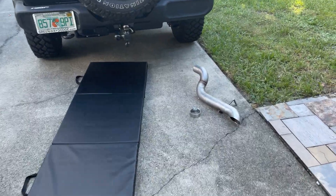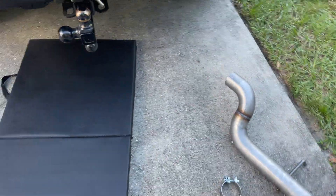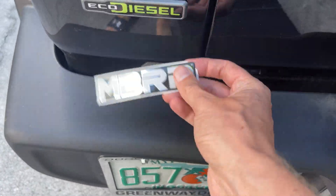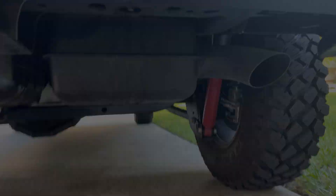So I ordered a straight pipe from MBRP — that's what comes in the package. There you go, got a little sticker here we'll probably put on, but it looks like it's going to be a super easy install.